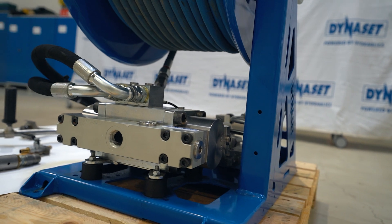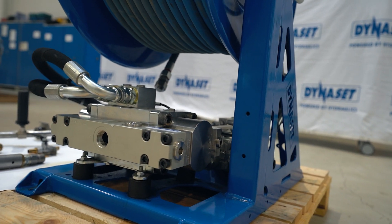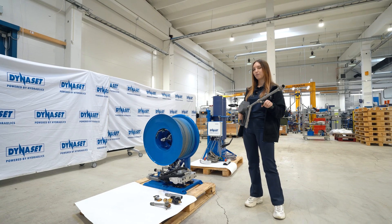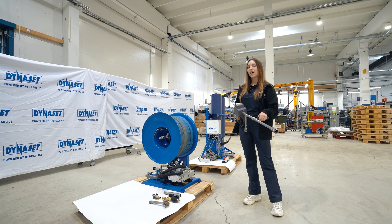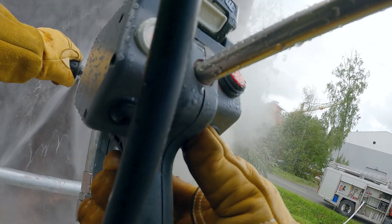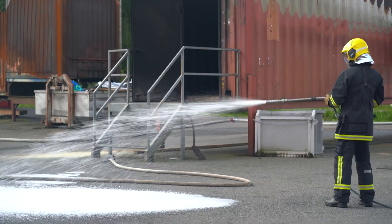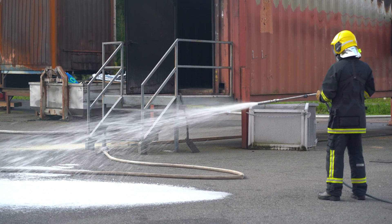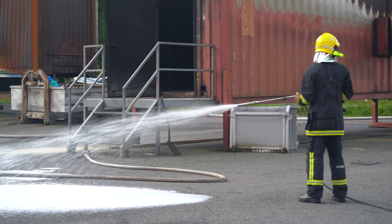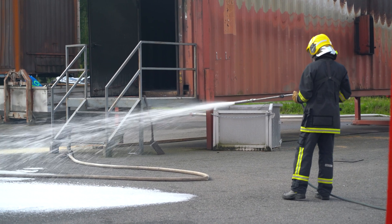The system also features a hydraulic high pressure water pump, a hose reel, and an abrasive pistol. The abrasive sand can be easily added to the water with the press of a button on the pistol. Additionally, a foam accessory is available for firefighting, where the pistol can be used to spread firefighting foam into burning areas.